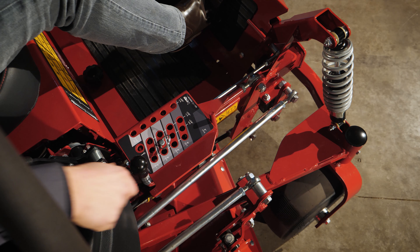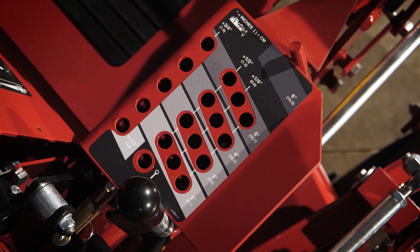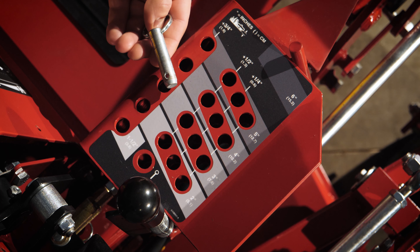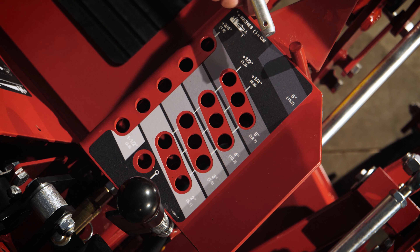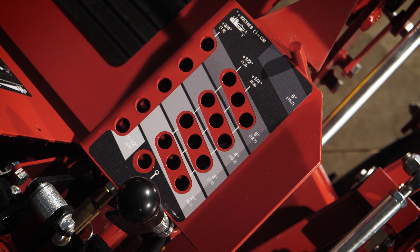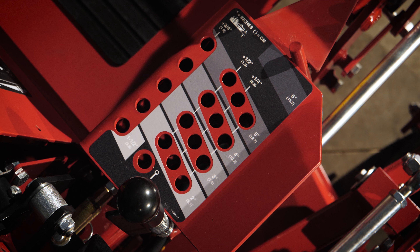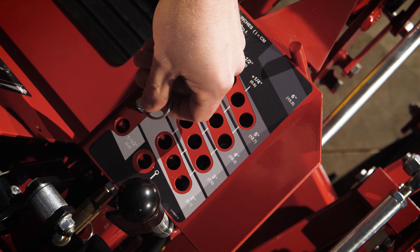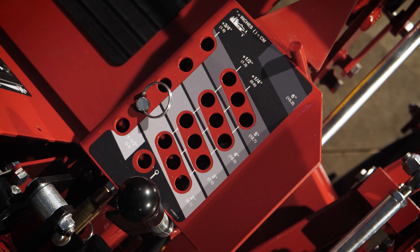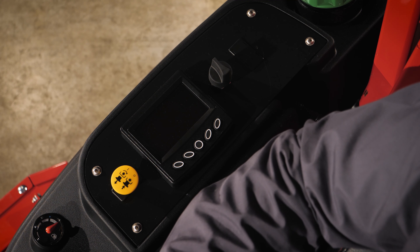Also in this area we find the parking brake lever and the height of cut adjustment. Simply put the restriction pin in the matching hole for the desired cutting height and lower the deck down — the deck will then stop at the preferred height. To read the height of cut decal correctly: horizontally we find six rows displaying full inch measurements from one to six inches, and vertically we find four rows each representing a quarter inch. So for two and three-quarter inches, find the horizontal two-inch row, then look vertically to the three-quarter inch row where they cross.